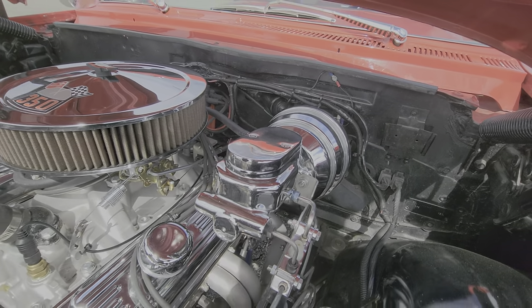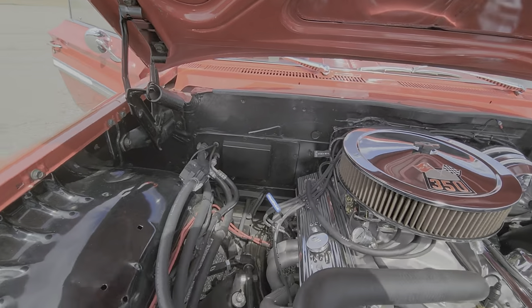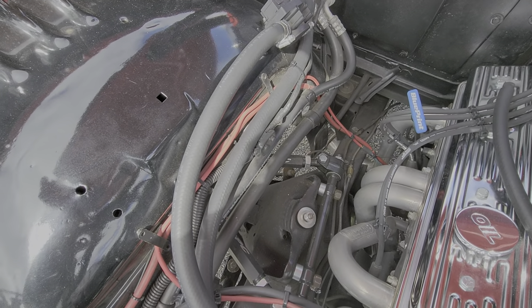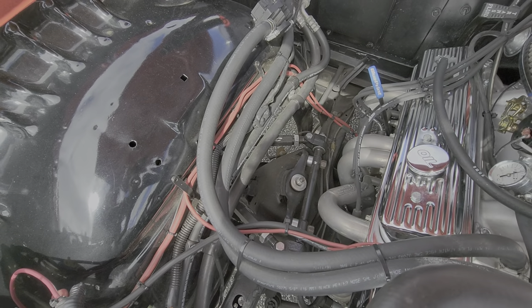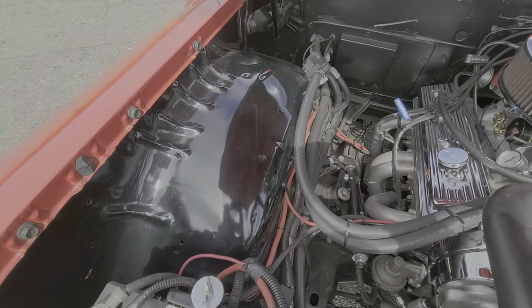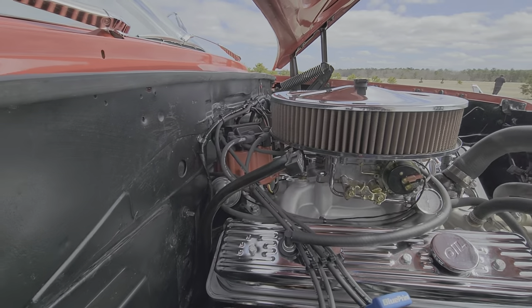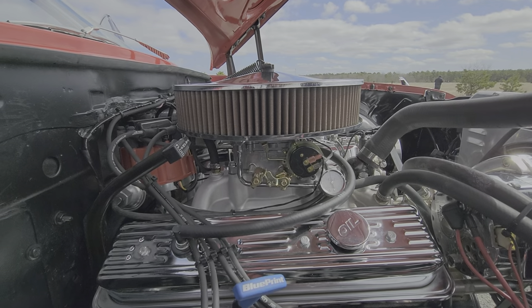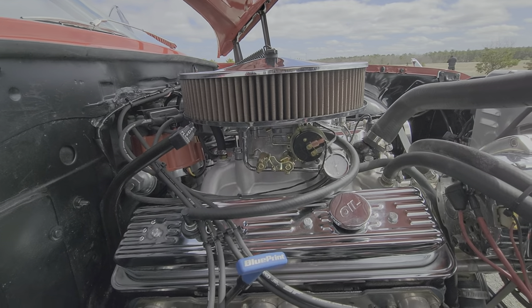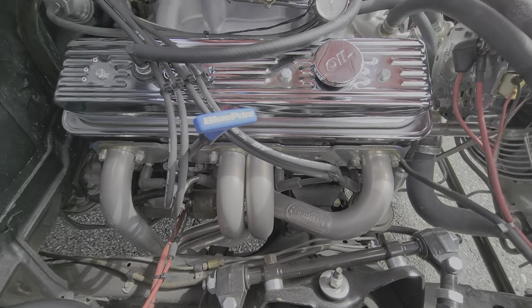Brand new power brakes, power brake booster, Wilwood's all the way around. These are SPC upper and lower tubular control arms — they have a great adjustment on them. Front and rear sway bar, electronic ignition. It's at a 650 — Edelbrock carb. She's a joy to drive — she's got great get-up-and-go. And you know, big blocks just run kind of hot. This is a very reliable setup.